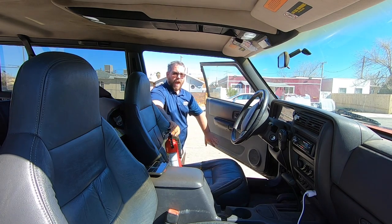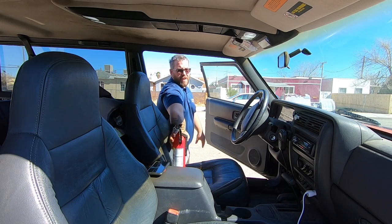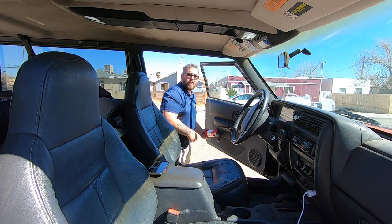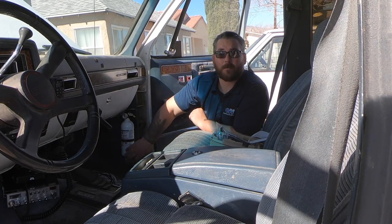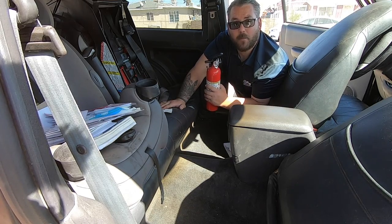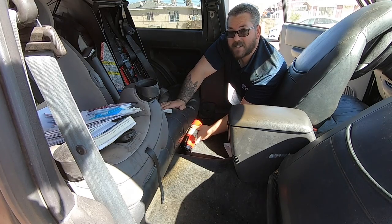The only problem I have with that is I don't have enough space to mount it where it's not going to get hit or dinged up. I have seen people mount them to the door, but if it's mounted to the door it's going to be sideways, and there's going to be a lot of leverage on it — it's going to want to fall, or if I bump it, it's going to rip it out of the bracket. A good option for you might be to mount it in your passenger's floorboard, like my buddy Suburban here — it's out of the way with plenty of room, but it's not really a viable option in my Spooky Jeep.